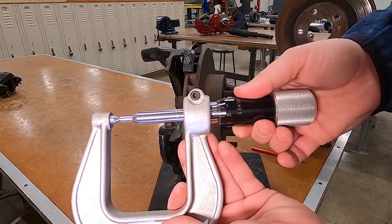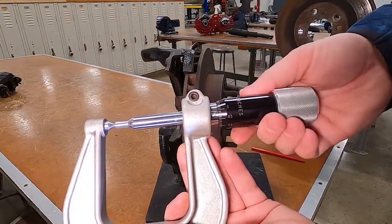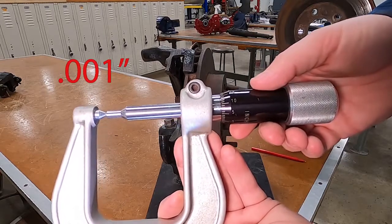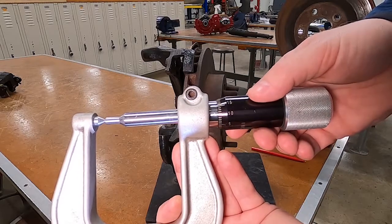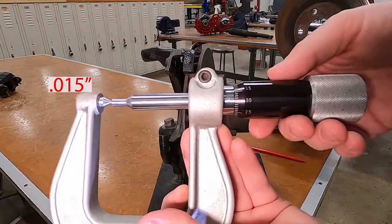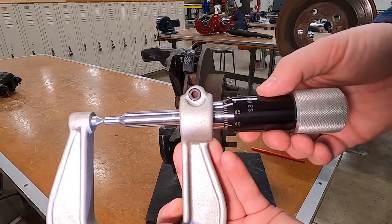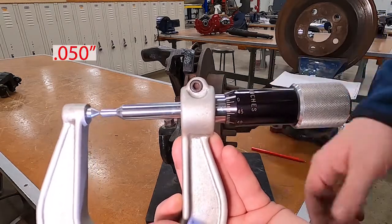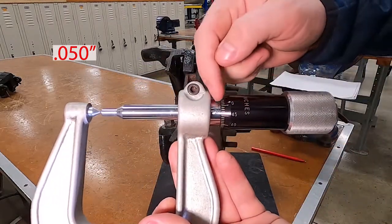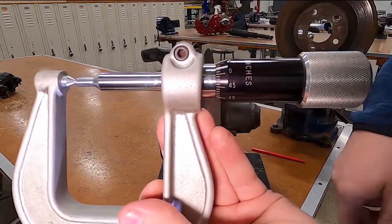I'm trying to get a feel for where zero is on here. Each of these lines around the thimble is one thousandth of an inch — five, ten, eleven, twelve... all the way around to forty-nine, fifty. That's fifty thousandths of an inch, and at that point we're showing one line on the barrel.